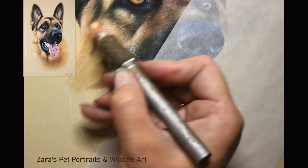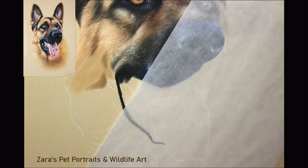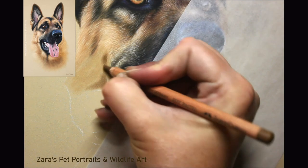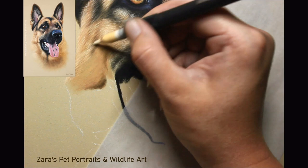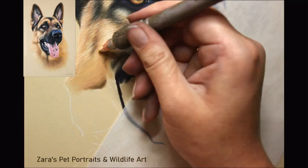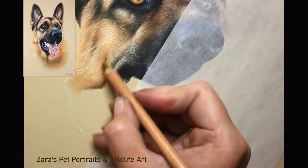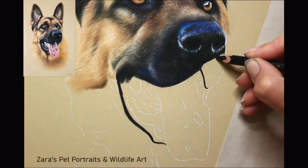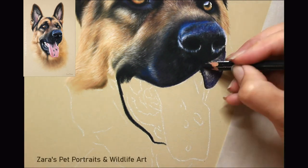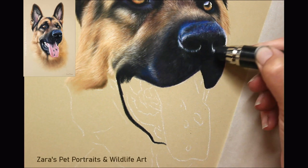Here the fur starts to change direction because he is smiling and panting — those creases push the fur direction to flow in a slightly different manner. It's important to study that photo all the time and avoid the temptation of drawing fur the way you assume it looks. I'm usually glancing at my photo every five to ten seconds in between stages to make sure I'm following it as closely as I can.